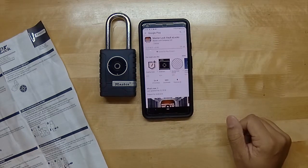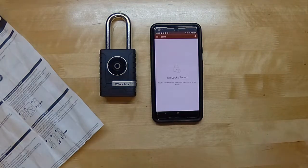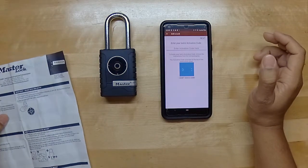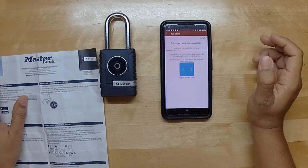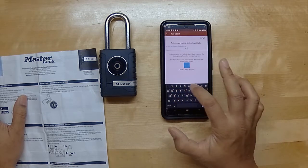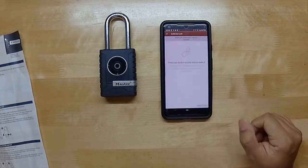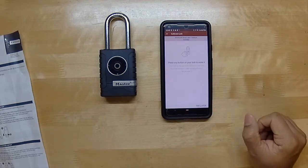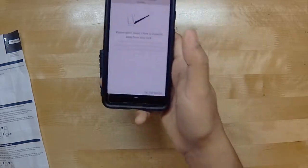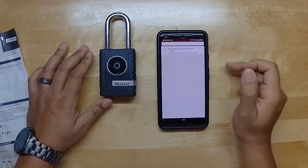I'm going to go ahead and download and install it, then create an account. We went ahead and created an account and got into the app. It says 'No lock found,' so to add a lock we hit Add, and then on the manual at the top left corner there's an activation code — we type that in. It asks if we'd like to calibrate the phone with the lock. Press any button on your lock to wake it, stand about six feet away, hit okay — calibration complete.